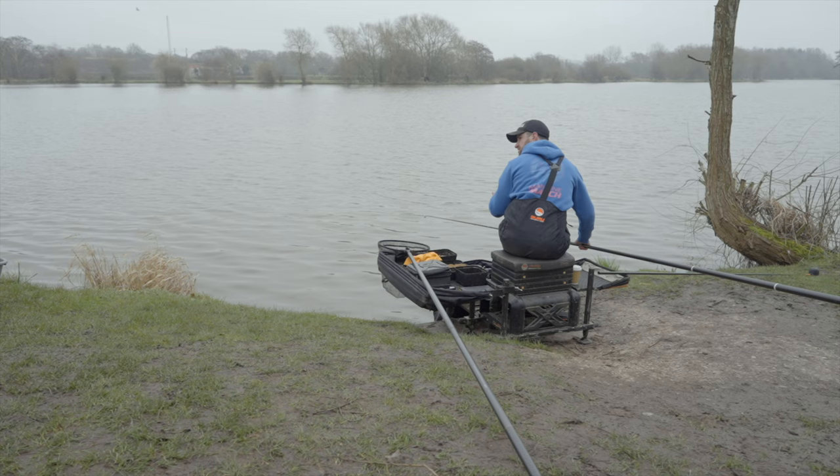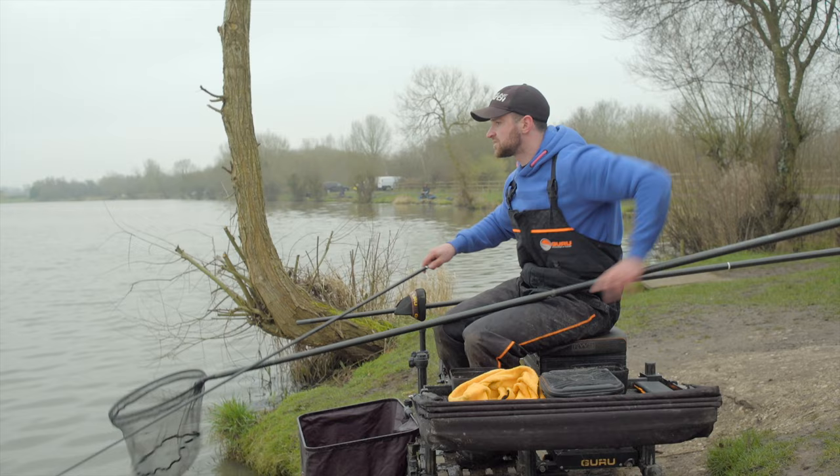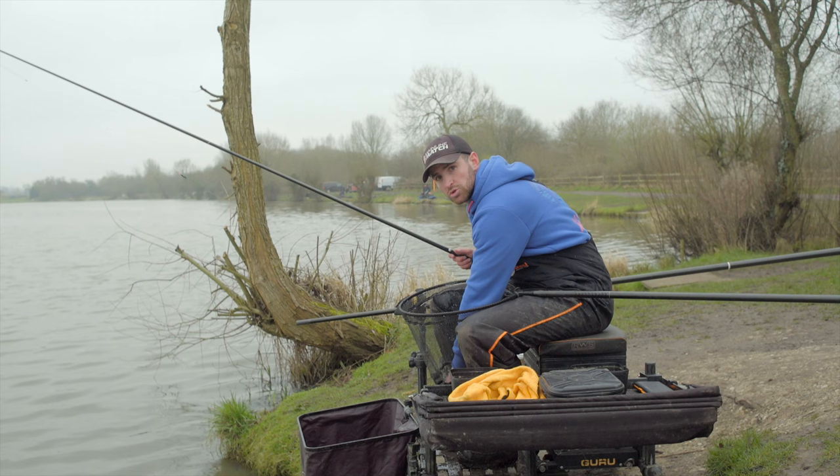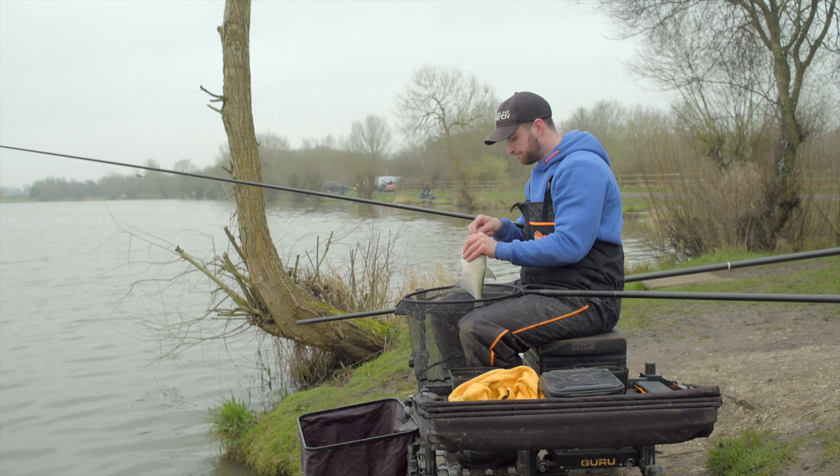You might notice I'm playing these skimmers quite low — that's an important factor because skimmers are nightmares for coming up to the surface. If you play your fish really high you're just going to drag them on top and they'll wallow, which is when you lose them. Play your fish nice and low and you'll definitely land more. Real chunky fishing at Barston.